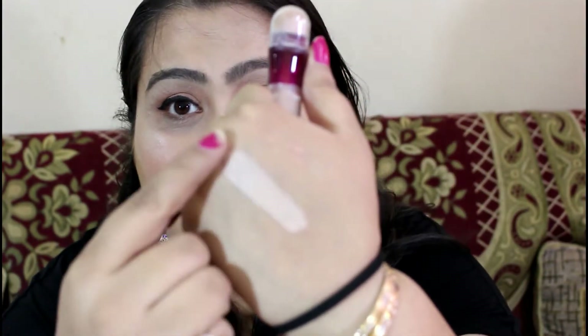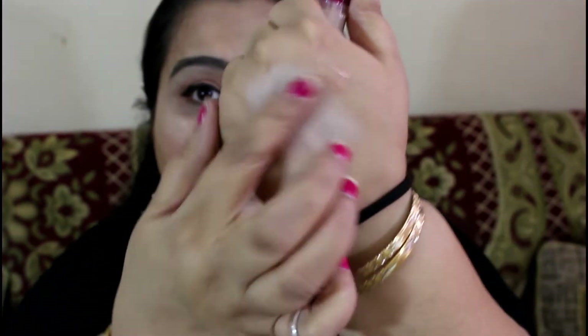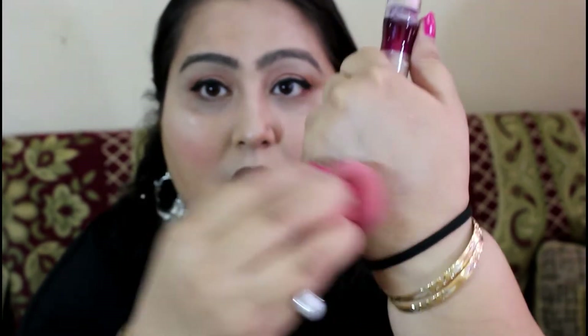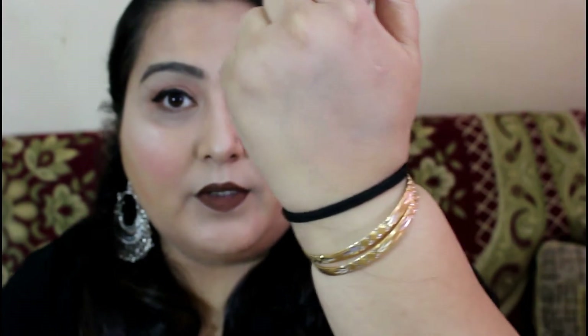As I have applied this layer, you can see how blendable it is. It gets blended and let me blend it with the beauty blender. This is how it blends up. It's not really very easy to blend this concealer, but after it gets blended onto your skin it gives you a beautiful highlighted effect.